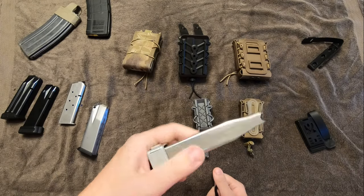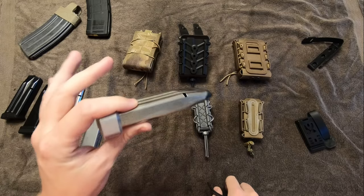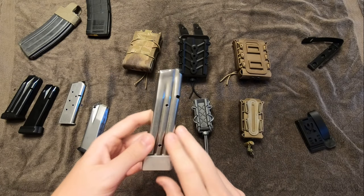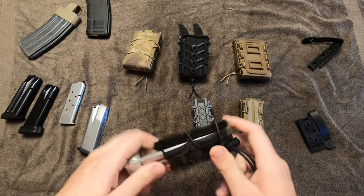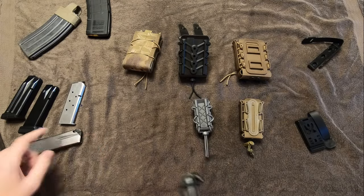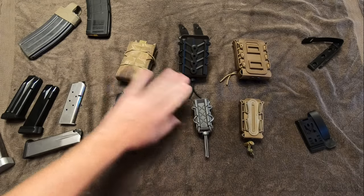And then the big boss — my STI mag. A lot of mag pouches that say they'll work for just about everything have a real hangup on STI mags. No problem at all. So that's the Gen 1s, the cloth ones. I love them to death — absolutely phenomenal.